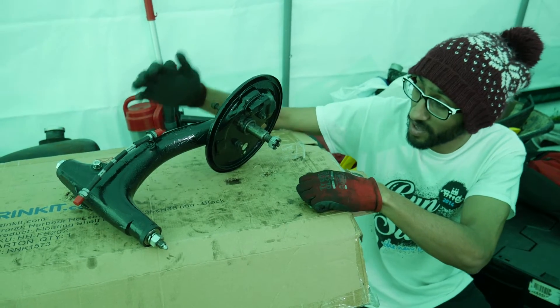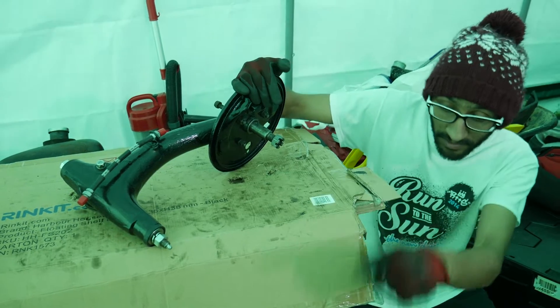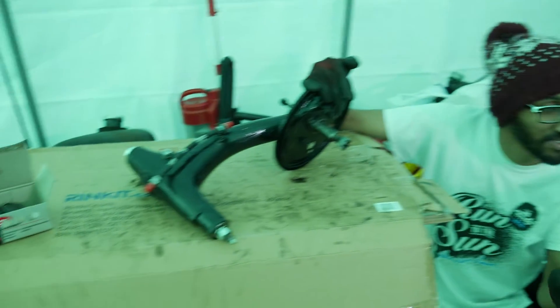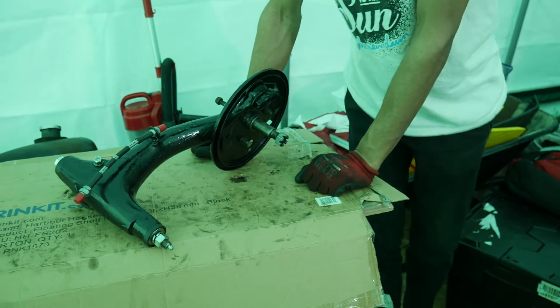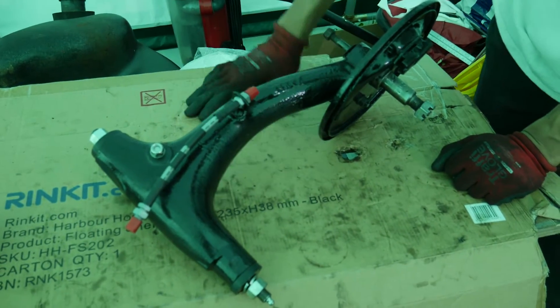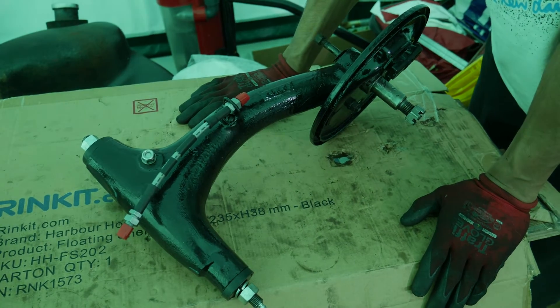Welcome back guys. Today we're going to be finishing off the hub rebuild and then fitting it to the subframe down on the floor. I'm also accompanied by Matthew here, MattST150 on his YouTube channel. I'll crack on with getting the subframe put together, and then I'll have a follow-up video after that fitting the subframe to the actual vehicle.